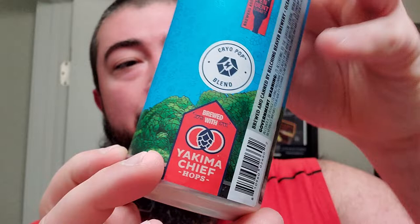It looks like it was brewed with Yakima Chief hops, which is actually right here in my city, and my dad works there, so that's cool. And it has the Cryo Pop blend right there — that's a blend of hops that they blended together and then used.